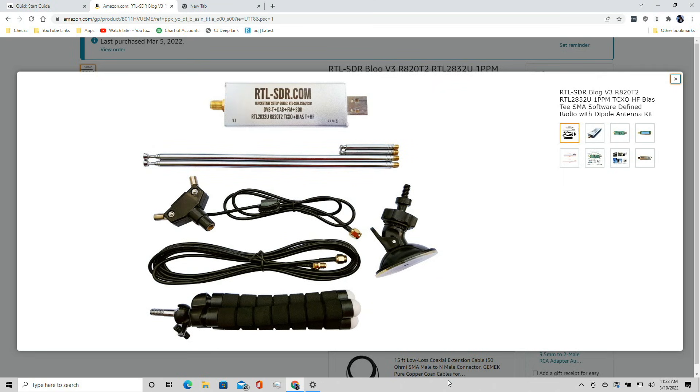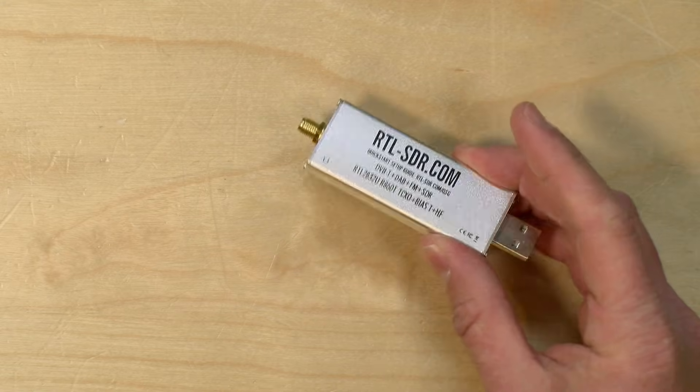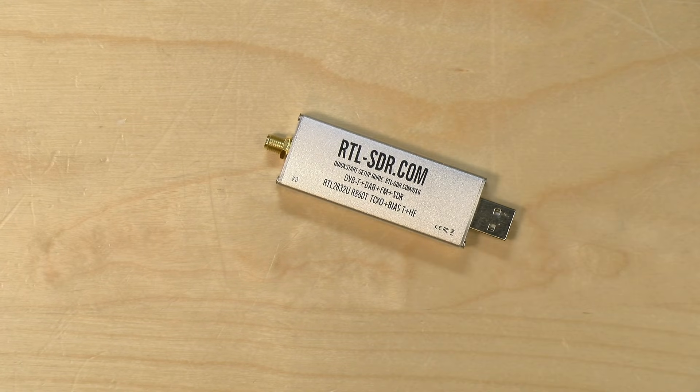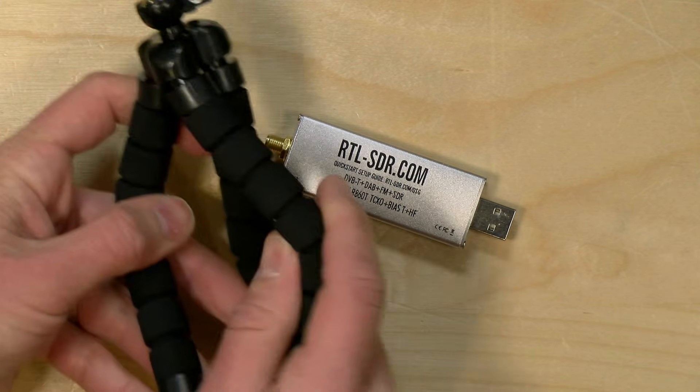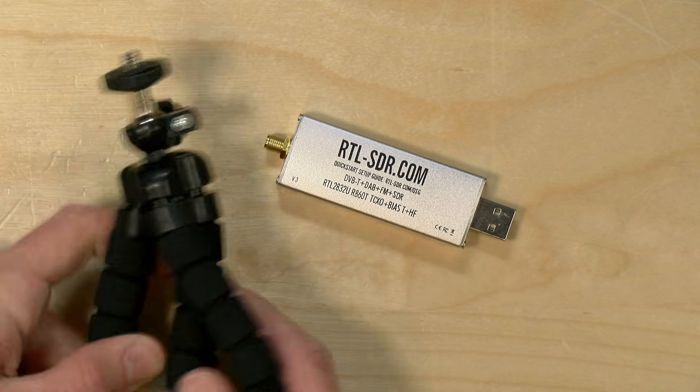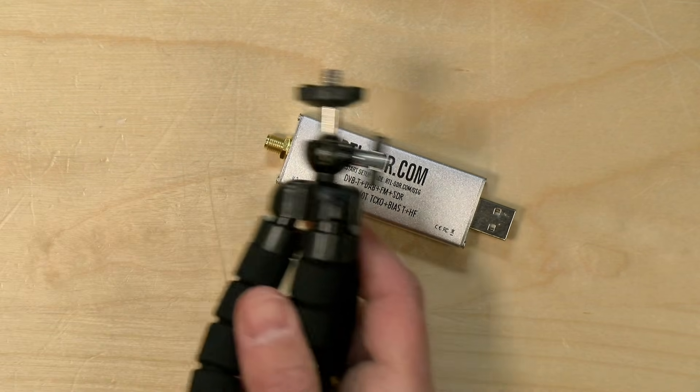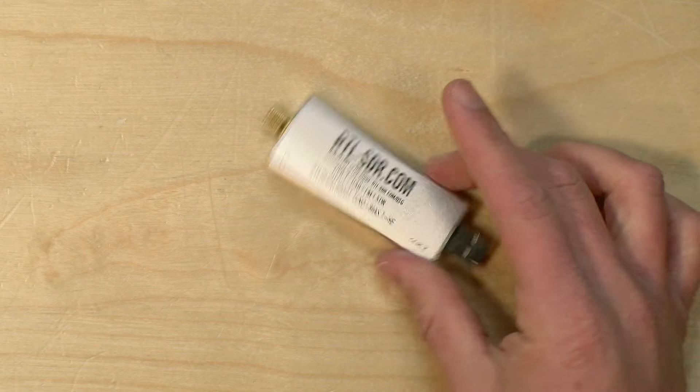There's also a shorter antenna length that you can use when you're out in the field, because these receivers can actually be plugged into Android phones for in-field software-defined radio. There's a lot of depth to this hobby. They even included a little tripod that you can wrap around poles and fences to get it going out in the field when you're not next to your desk.